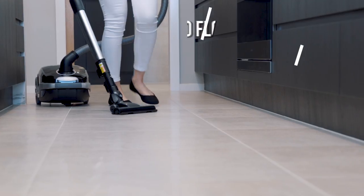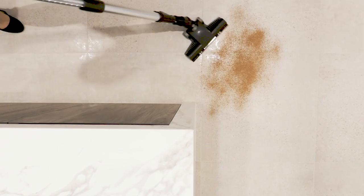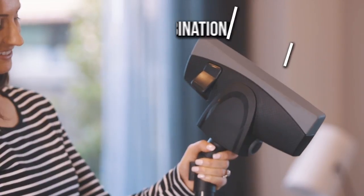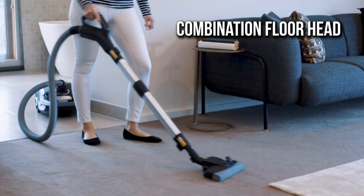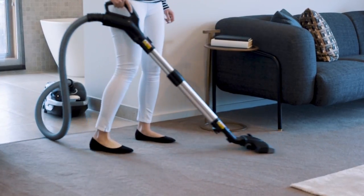The 7 Series also comes with a turbo floor head, designed specifically for cleaning your timber and tiled floors. For a quick clean across multiple surface types, use the combination floor head as it allows moving from carpet to hard floors effortlessly.